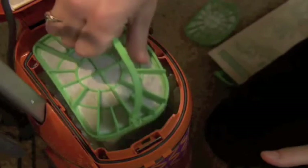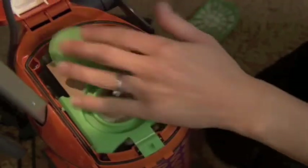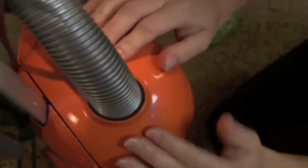Use the handle to slide the new filter down until it snaps into place. Replace the filter bag and push the filter bag cover down firmly until it snaps into place.